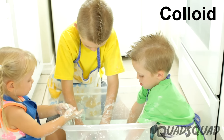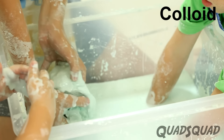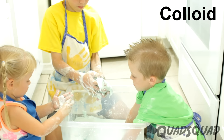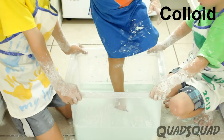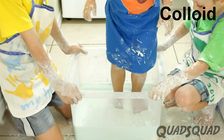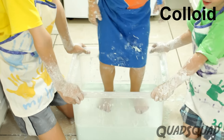Chemists call this type of mixture a colloid. As a colloid, the tiny particles of cornstarch are suspended in water. When you apply pressure to this colloid, it forces the cornstarch particles together, increasing its viscosity.